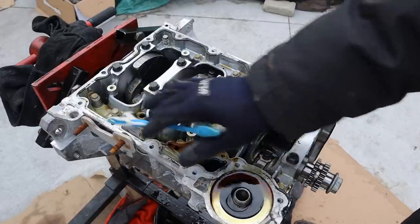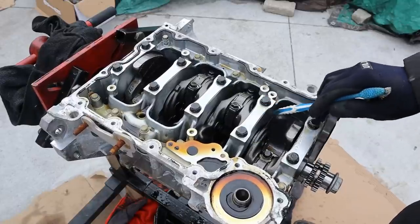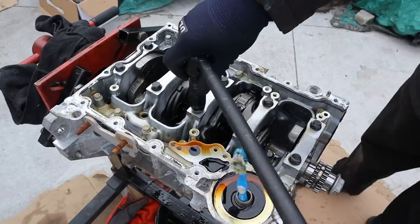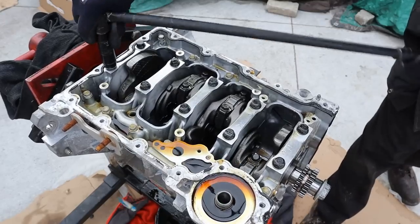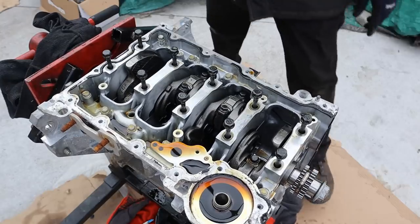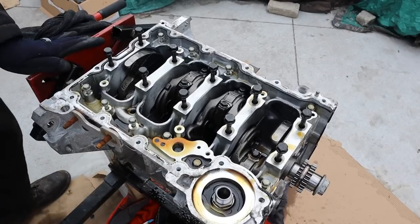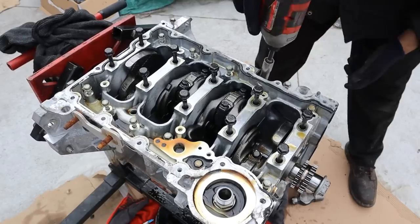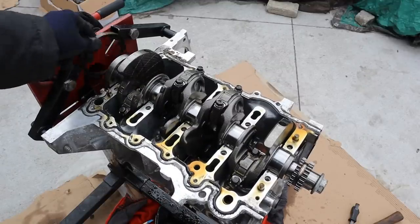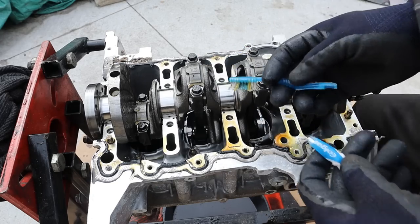The main cap bearings are integrated into this ladder frame assembly — it's all one piece, which I like because it makes the engine's bottom end a lot stronger than just using two bolts on an arch. We're going to remove all the 10mm bolts that go around it as well as the 13mm main cap bolts for each bearing. Now I can remove this ladder frame and pop off the rear main seal.